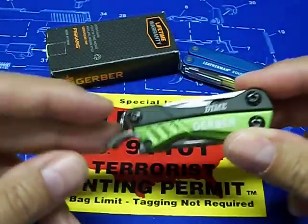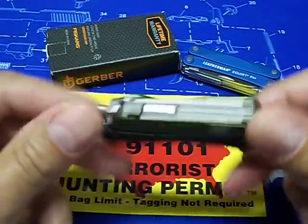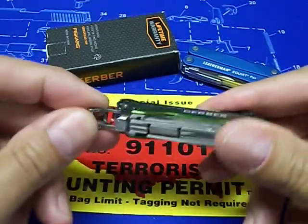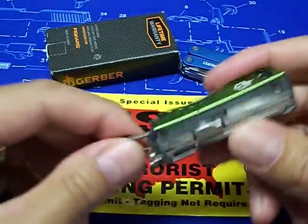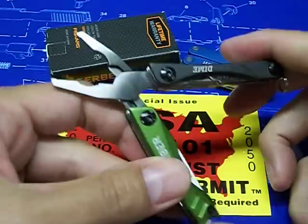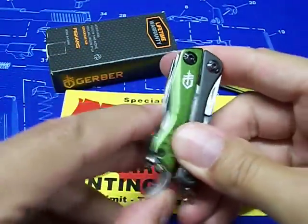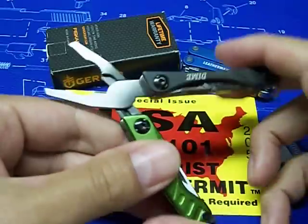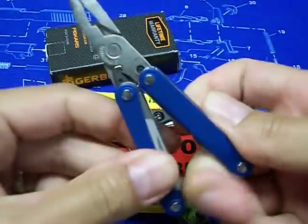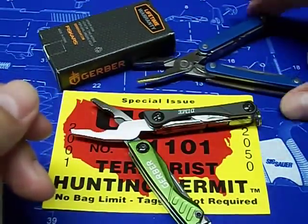There's a bottle opener right here on the end of it. When I first saw that I thought it might poke me in my pocket — I usually just drop this in my pocket rather than carry it on my keys. But after checking it out I was like, pretty cool. I use the bottle opener as a handle, push it over, and it opens the pliers. Very very smooth opening. Now listen to the Leatherman — kind of rough, still nice but not as springy as the Dime.